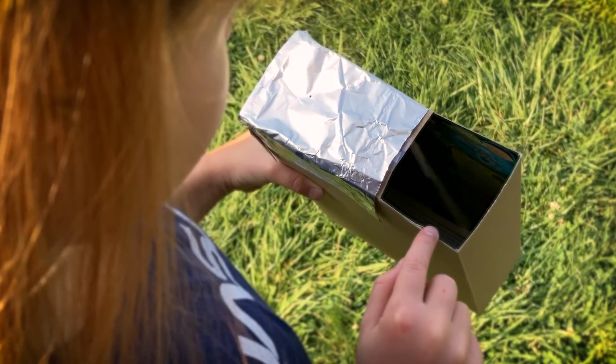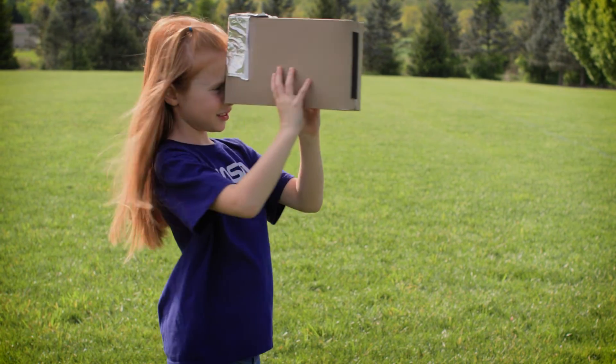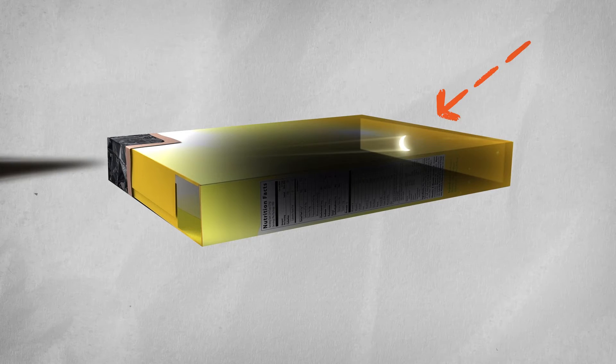Then hold the large square hole up to your eye and move the box around until you see the sun projected on the paper.